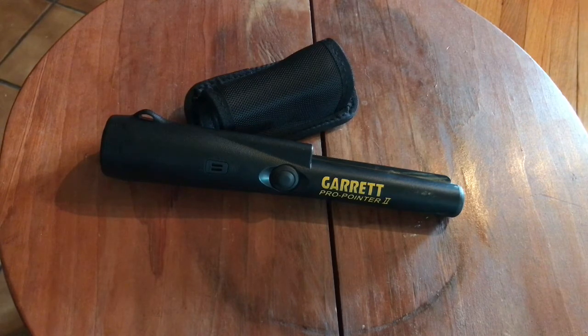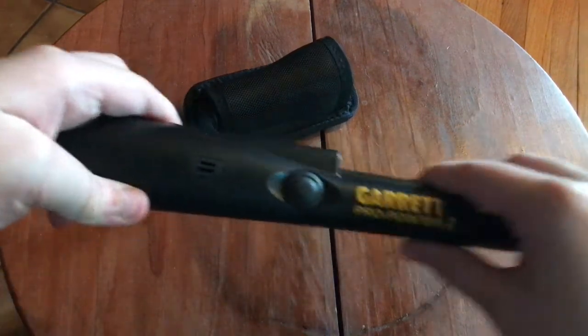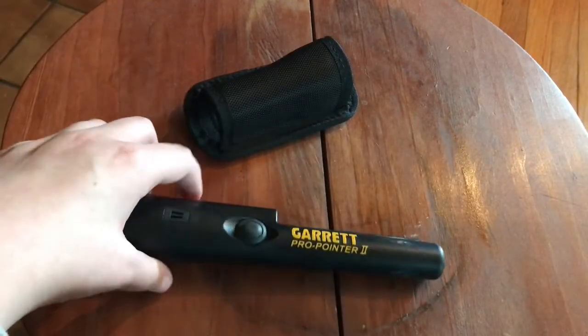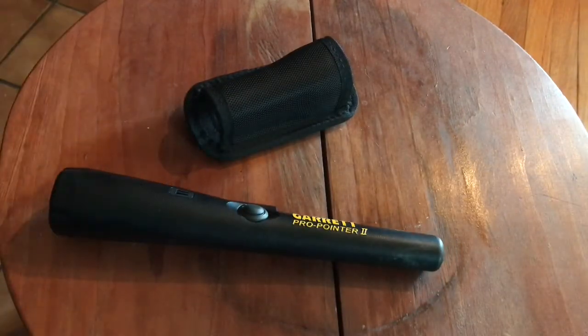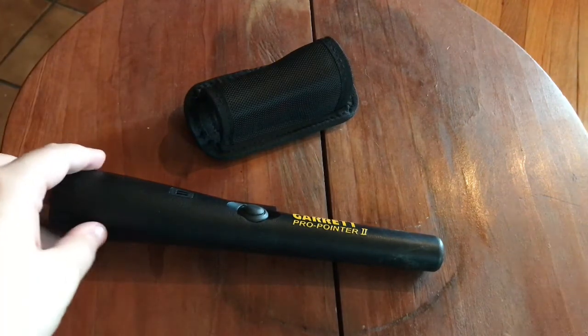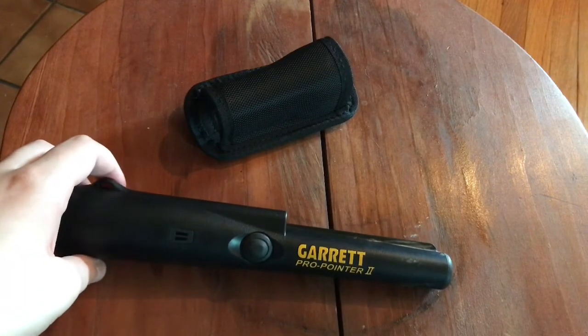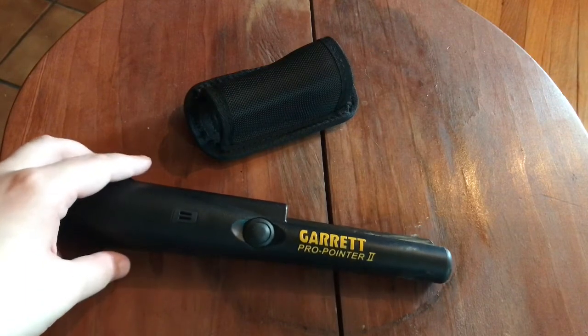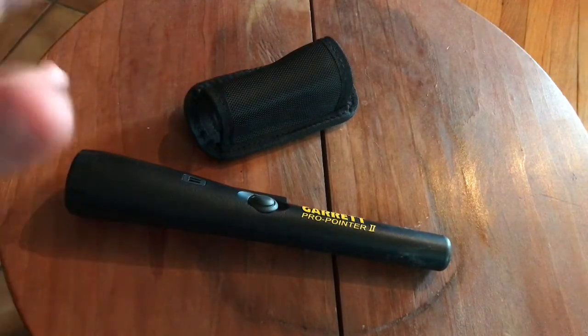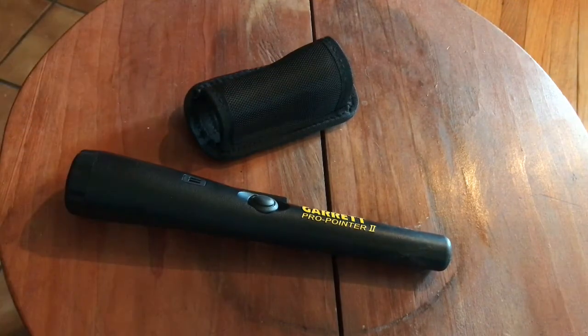It can detect objects up to 3 inches around it, so this whole area can detect 3 inches. If you're prospecting, this can detect gold. It's very good and precise at locating small objects such as coins. It can detect bigger objects too, but it's really, really good at getting smaller ones.